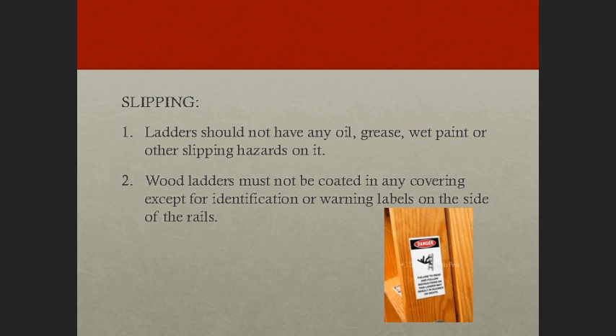Regarding slipping: ladders are to be kept free of oil, grease, wet paint, and other slipping hazards — which is consistently a problem across all industries, as people just do not want to keep their ladders clean. Wood ladders must not be coated with any opaque covering except identification or warning labels on one face of one side rail only.